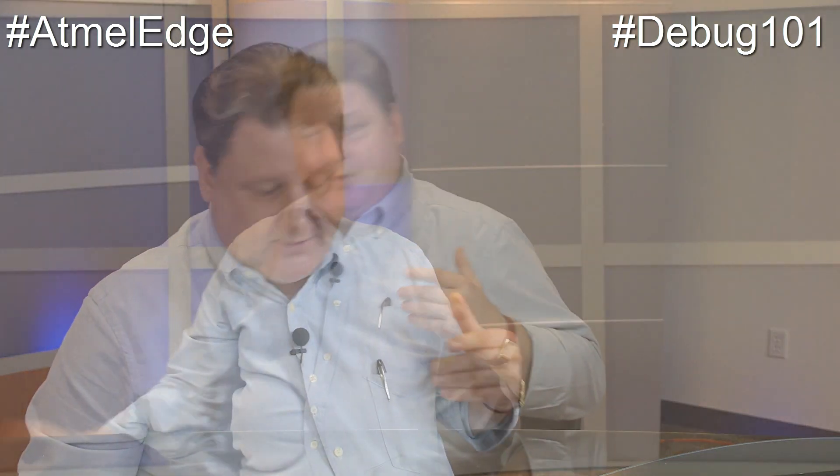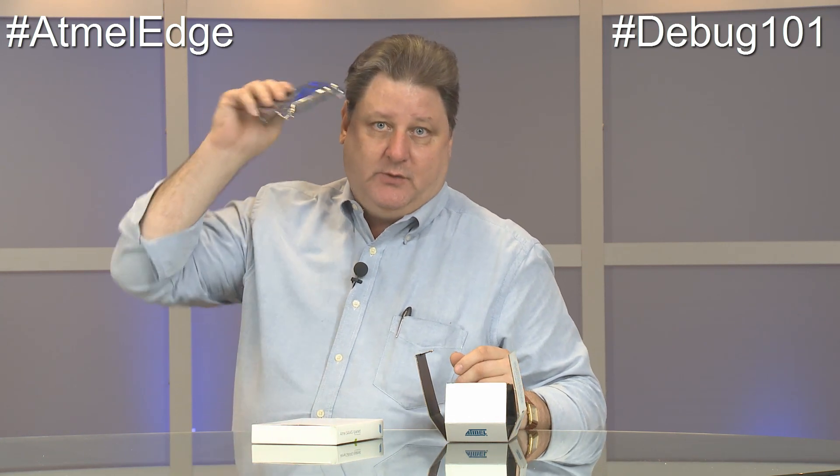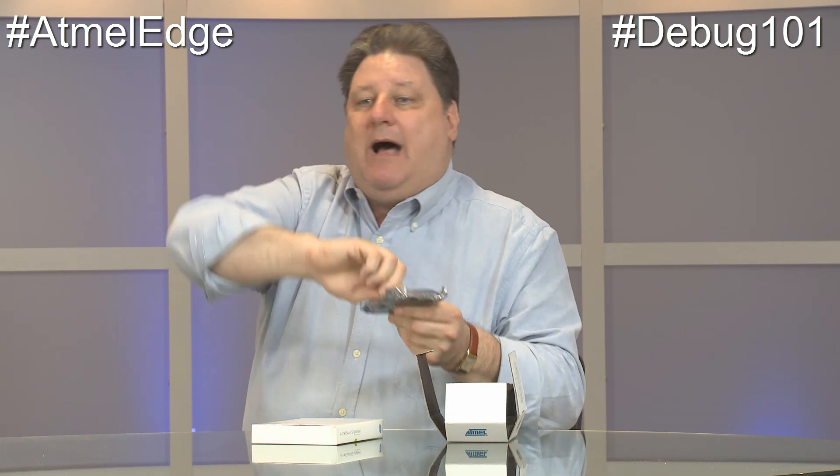These are standalone debuggers — they hook to an existing board. If you design your own board, you can bring out the same pins and hook these debuggers to the same header and everything will work. This is a SAM20 Xplained Pro — when you see Xplained Pro, that means there's a debugger on the board. It's an eval board with the SAMD20 ARM Core chip, and it also has the debugger chip so you can set breakpoints, single step, and watch it execute. There's also a header so you can bring that debugger off this board onto your own board when you design your own PCB.